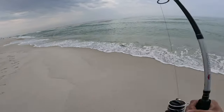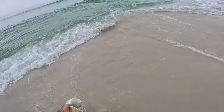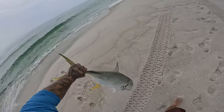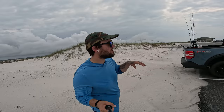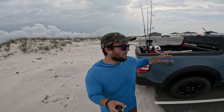We landed a huge jack crevalle off the beach — it was pretty sick. If you want to check that out, the link is in the description to my other channel. But I wanted to stop real quick on my way out and make a quick video here on Maverick Overland Adventures pertaining to the beach cart that I use and carry in the back of my Maverick.